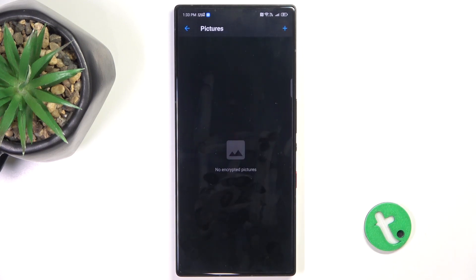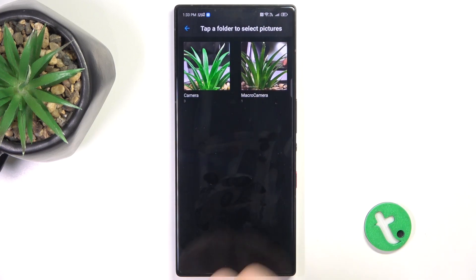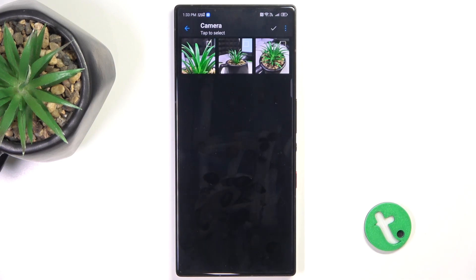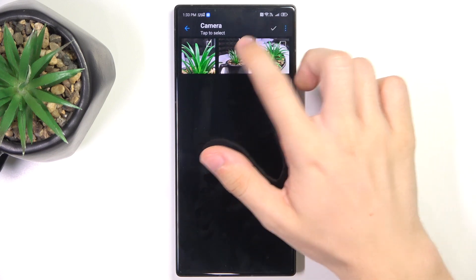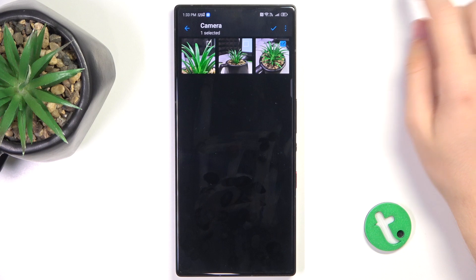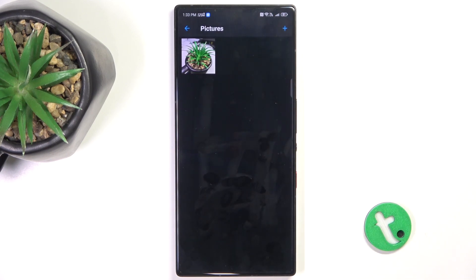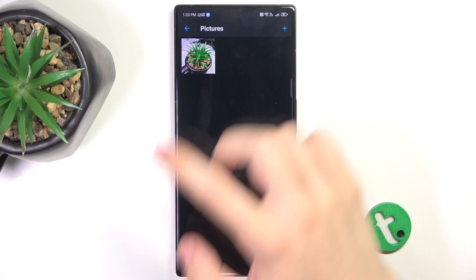Now click on Pictures, then the plus button, add from photos, camera. Now you can choose a photo you want to hide — for example, this one — and click here to approve. And now it's a hidden photo.